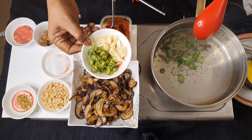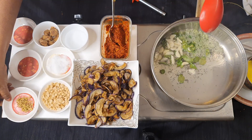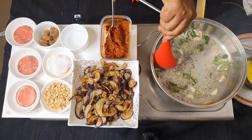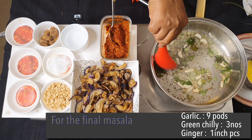Now I add the green chili, garlic, and ginger — this has to be roasted very well. There are about 9 cloves of garlic, 3 green chilies, and a small piece of ginger.